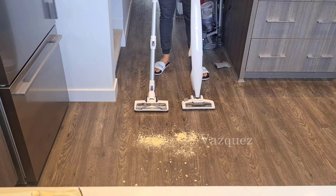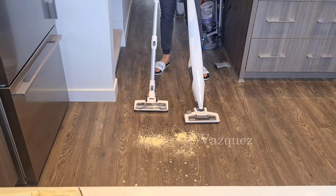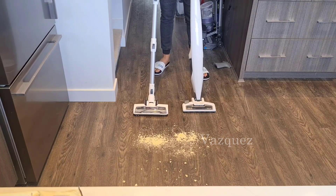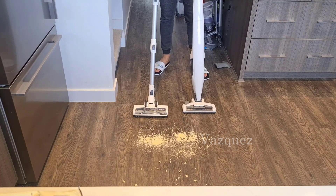I have two vacuums here. I'm going to compare them on some protein powder and on some popcorn to see which one sucks up better on the hardwood floors. Both of them are going to be on maximum power.